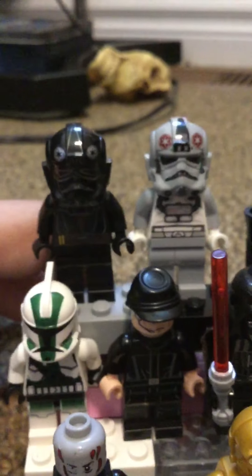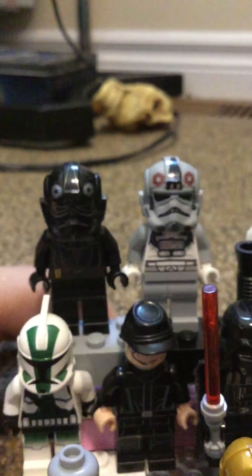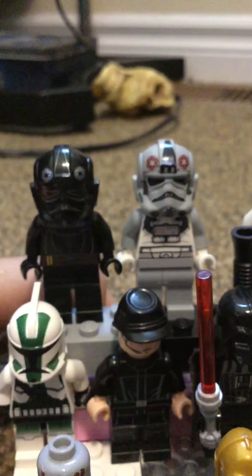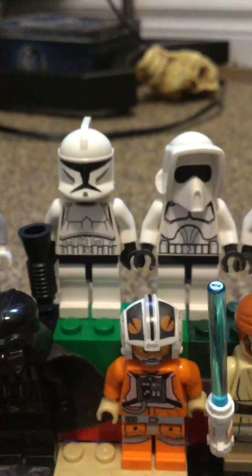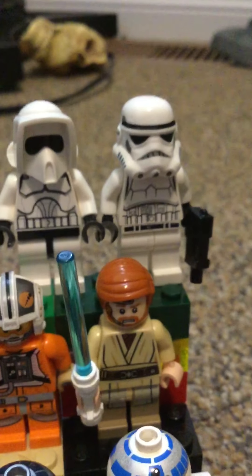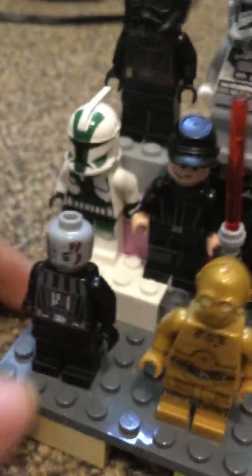First we got these guys — they're First Order troopers, I think. Then we got the clone, the sandtrooper, and the stormtrooper. Then we got another stormtrooper but he's painted differently.